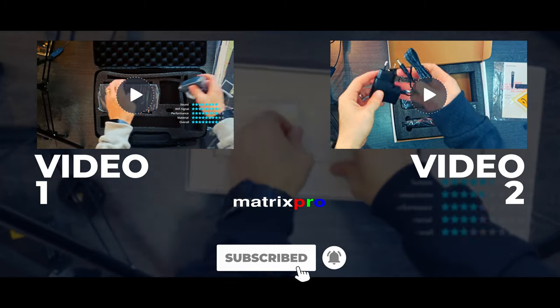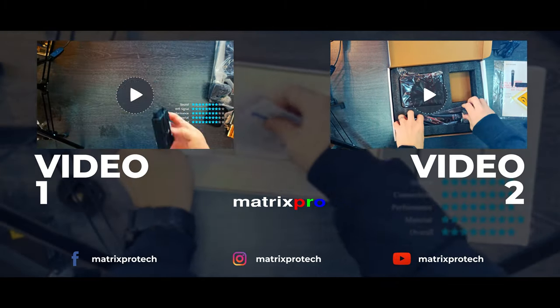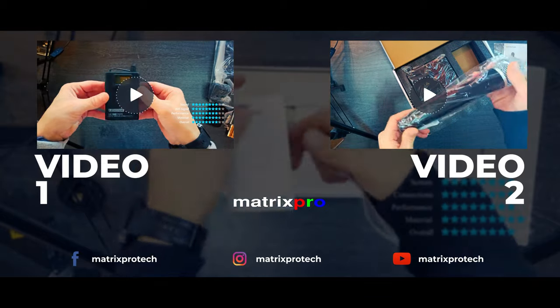Thank you for taking the time to watch this and share your thoughts. Like our channel for more of our videos.